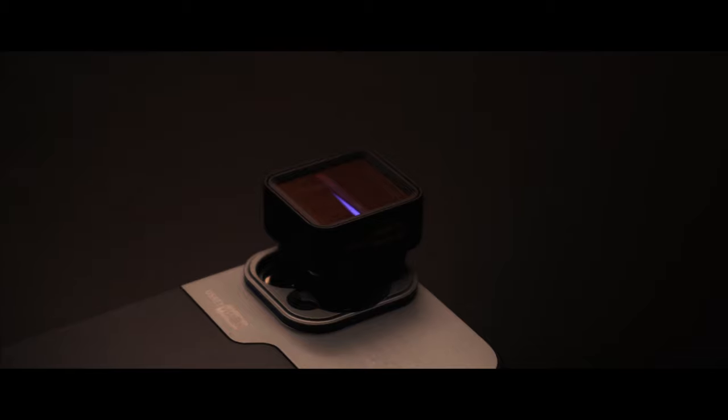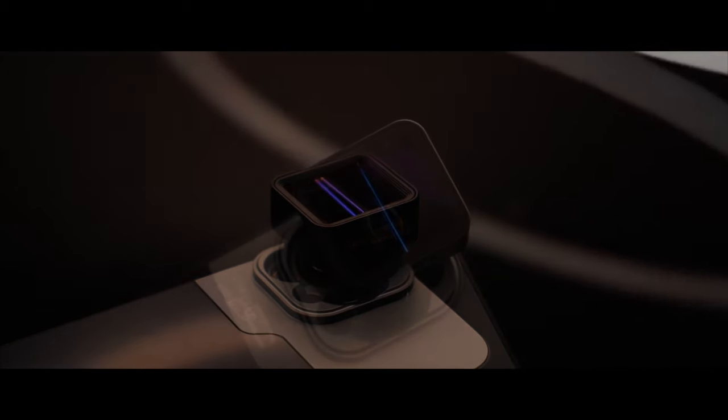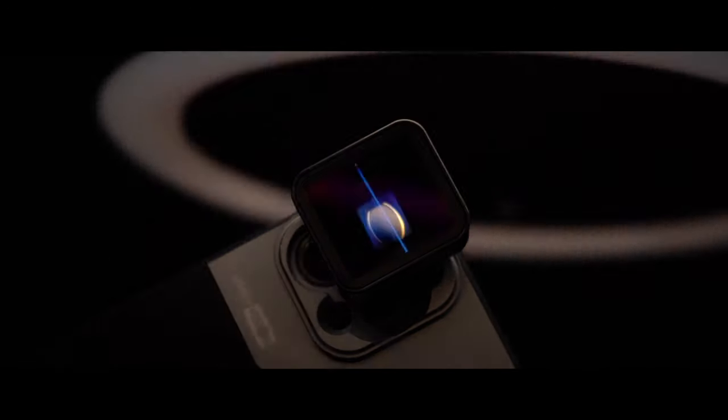With its matte black aluminium alloy construction and boxy shape, USKi Vision's offering is very good looking and looks both futuristic and retro at the same time. But it's not simply style over substance, as you'll see.